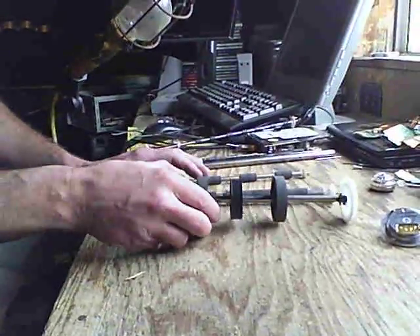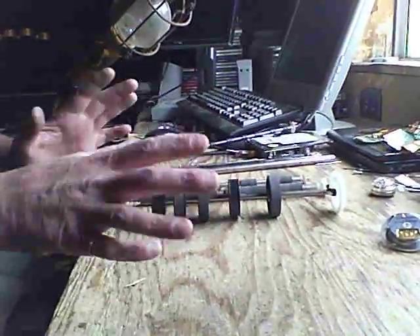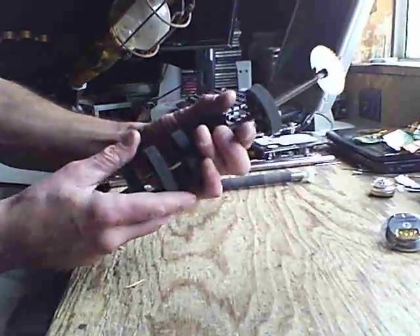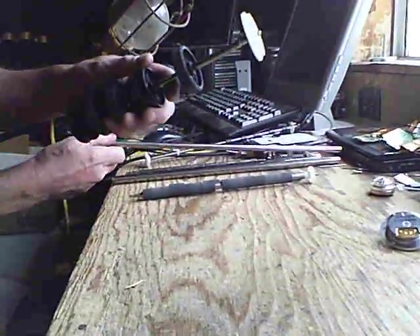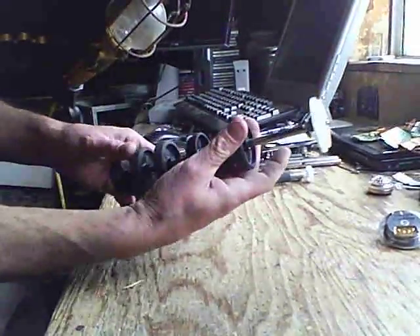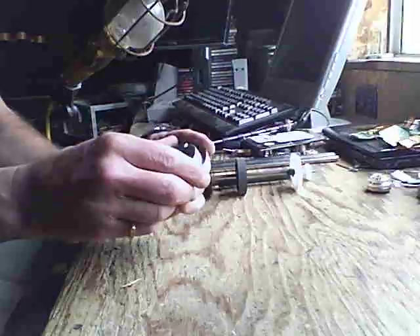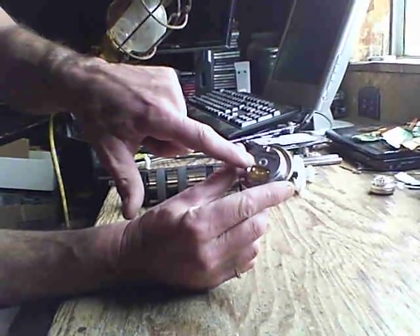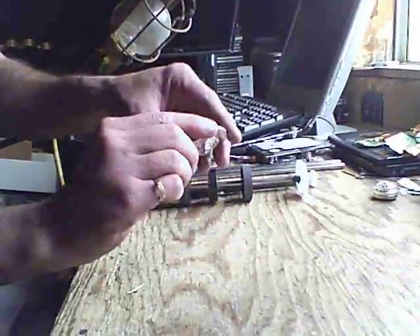Today I'm going to show you a few things that I learned about how to scrap. First, I'm going to show you how to remove these things from printers so you can get to the stainless steel. And then in the second part, I'm going to show you real quickly how to get these motors apart that come from hard drives — these hard drive motors.